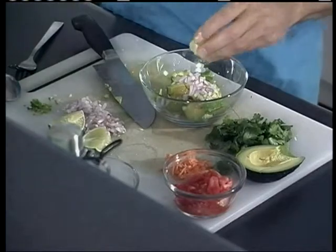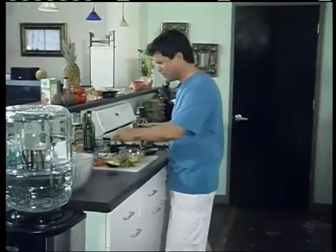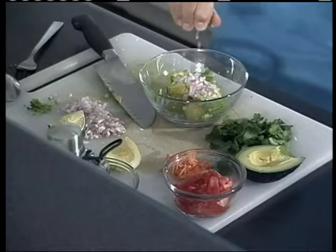Lemon juice — fresh lemon, not that bottled stuff. Forget about lemon juice in a bottle. What's the big deal about buying fresh lemons? Squeeze it. I like both lemon and lime — say it with me, lemon and lime, that way you'll remember it. I squeeze some lime too — another staple I always have in my kitchen.